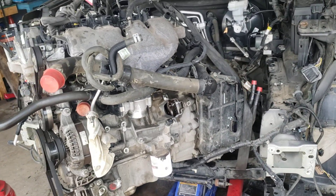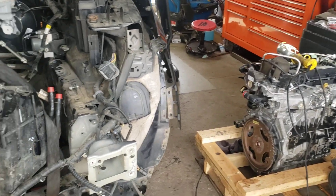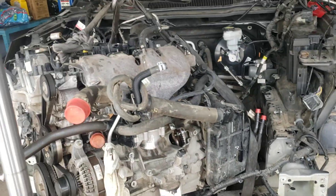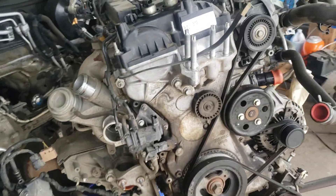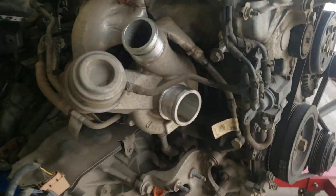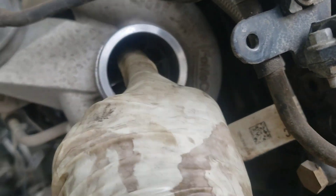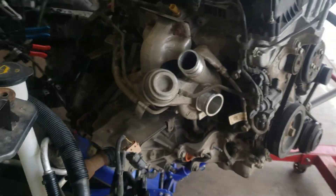I thought I'd make a quick video. That's the new engine going in — it's gonna go in right there. I still have a long way to go transferring everything — the tables and all the accessories have to be transferred. The tables seem to be okay, nothing wrong with them.